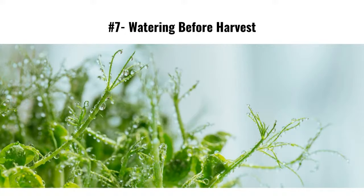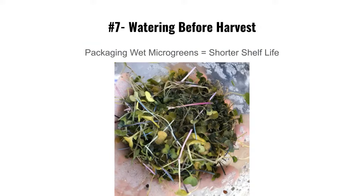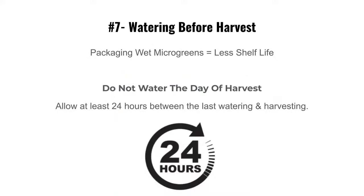Mistake number seven: watering before harvest. Don't water within 24 hours of harvesting. If you're harvesting in the morning, water the morning before — not the same morning. If you pack them wet they will look terrible. I've seen this in grocery stores from other growers. Harvest them dry so you don't need an absorber pad in the package.